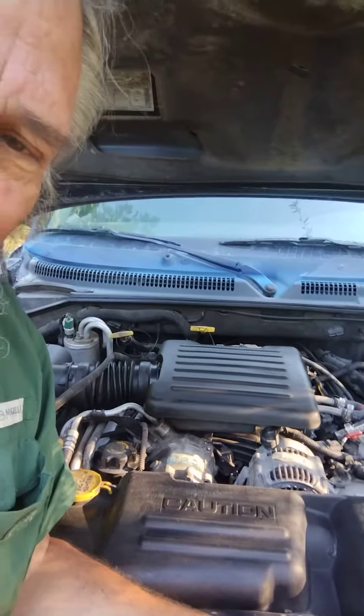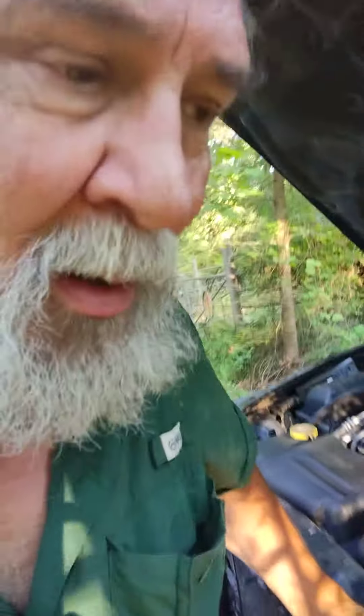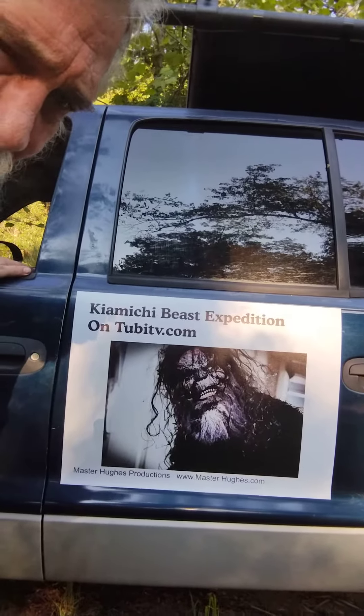Whole new engine right down to the injectors. We've been doing a lot of work. New battery. New all-terrain tires. This trip's costing me some money. Even got a little advertising on the side. Then we did the front axles, driveshaft U-joints, and the transmission.